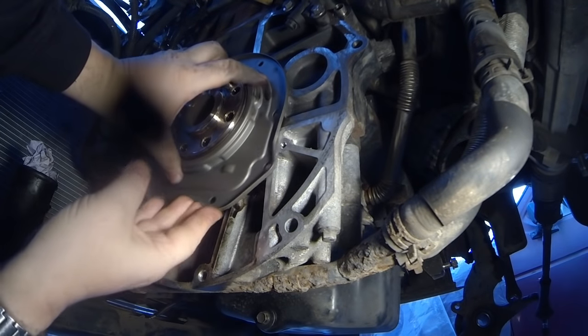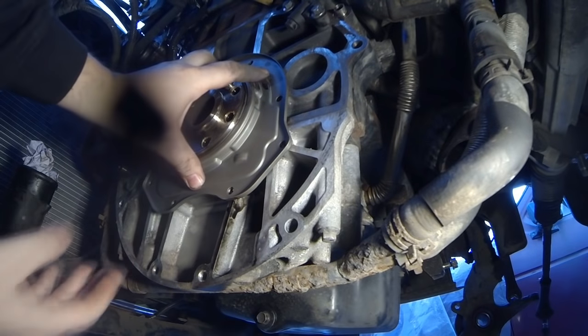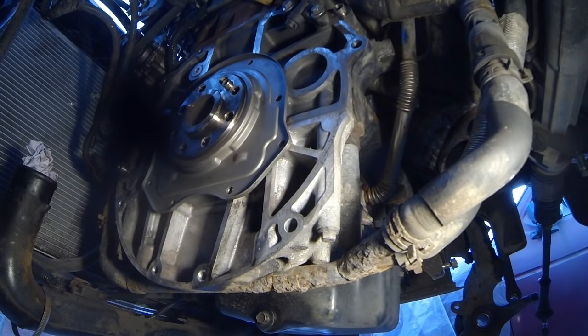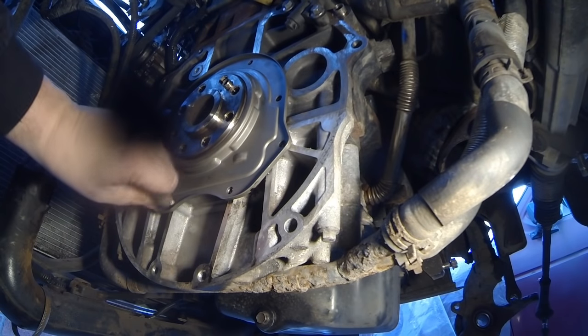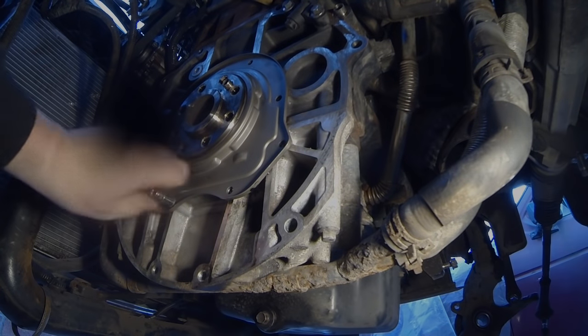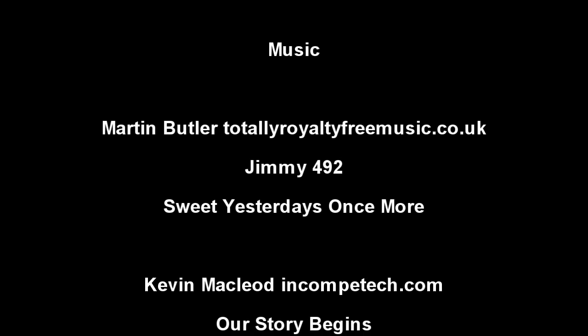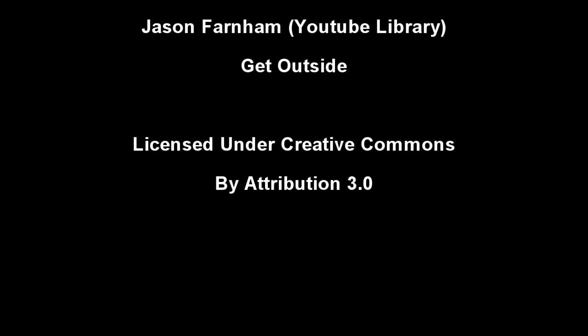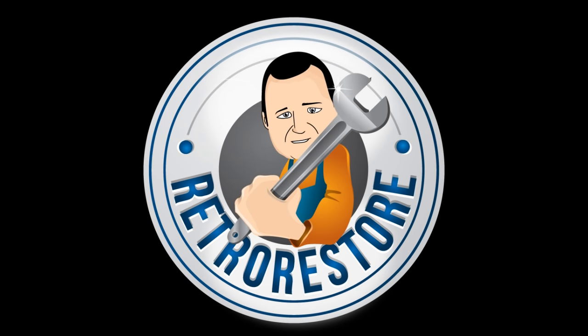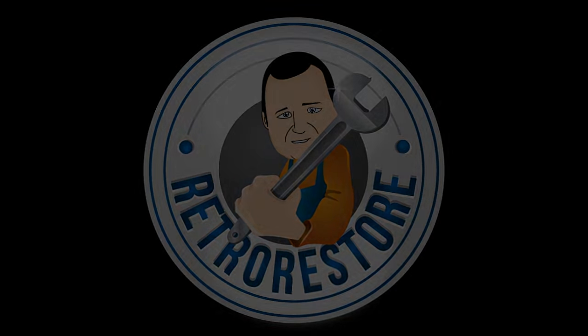There we go — that's on. Right, I'm just going to replace these bolts. I'll see you next time.